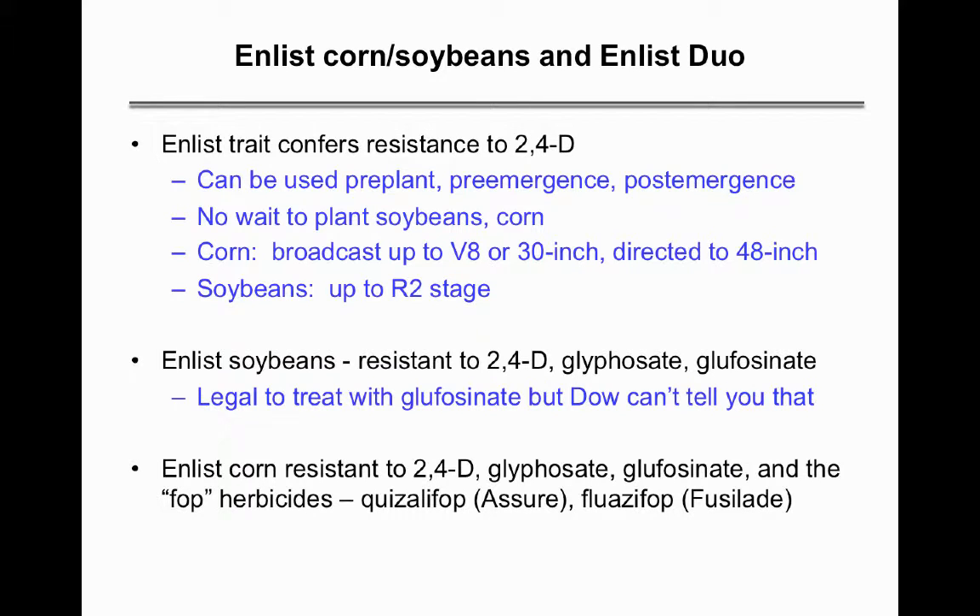We don't have labels yet for the Xtend dicamba product, so I'm going to emphasize Enlist here to make some points. The Enlist trait confers resistance to 2,4-D, and the bean is also resistant to glyphosate and glufosinate Liberty. It is legal to use Liberty on the bean, and the combination of Liberty with 2,4-D is a great way to manage weeds that already have resistance to glyphosate without putting too much pressure on the 2,4-D.